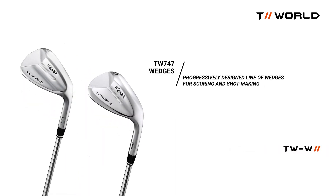The TW wedges. Innovative progressive weighting and soles to execute any shot you'll find on a golf course.